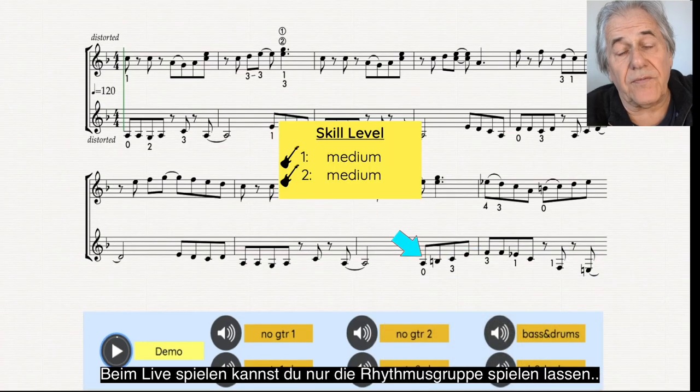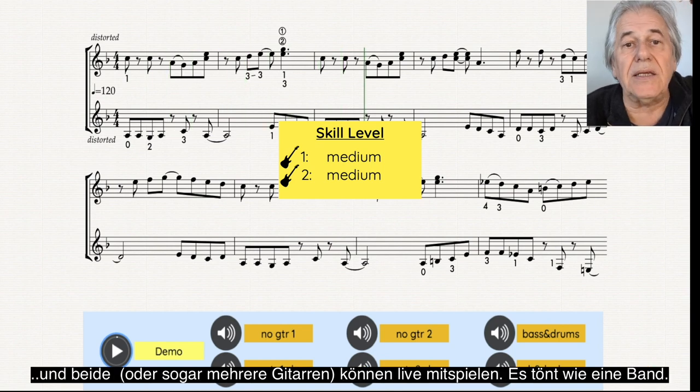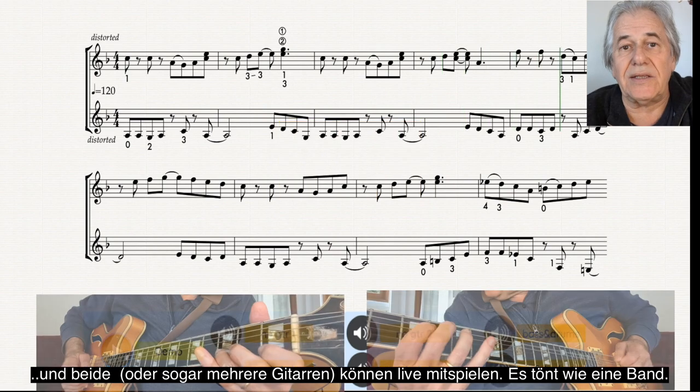If you play with a friend or with a student, you can use the bass and drums track to play guitar 1 and 2 together in real time. You do get that band feeling.